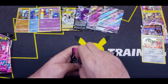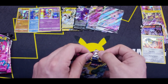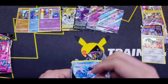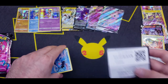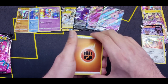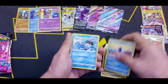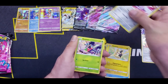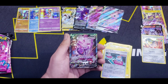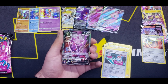Five more packs to go — let's get those pulls. There's a code here; feel free to pause the video to grab that code for Pokemon TCG Online. Morpeko, Skarmory, Shelmet, Plusle, Cross Switcher, and a Genesect — a Genesect Alternate Art! What?! Definitely one of those chase cards. Wow.